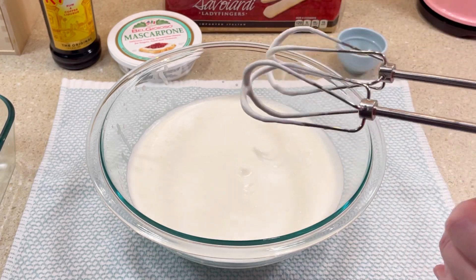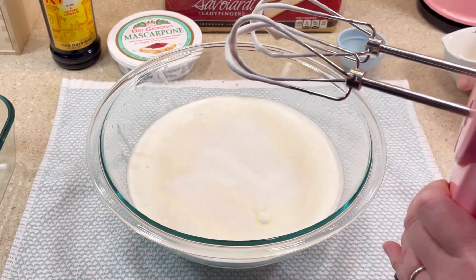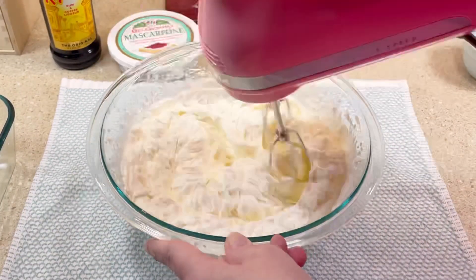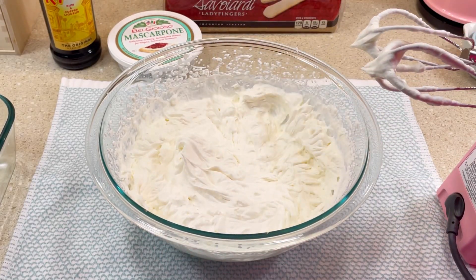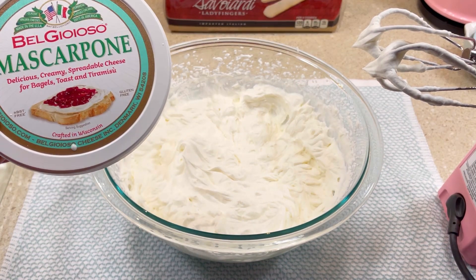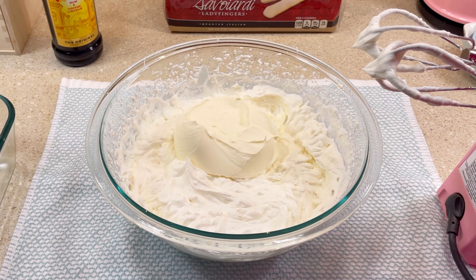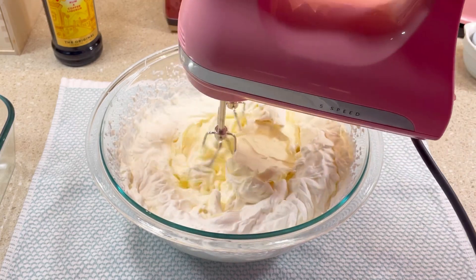Before I was finished whipping it, I added a third cup of granulated sugar and one teaspoon of vanilla extract. Once the cream was whipped to stiff peaks, I added eight ounces of mascarpone cheese, then I mixed it together with my electric mixer on low just until it was combined.